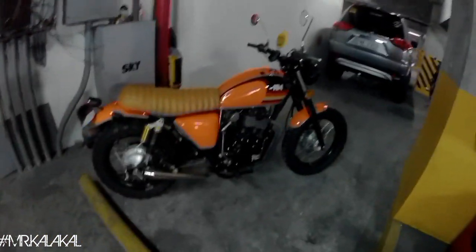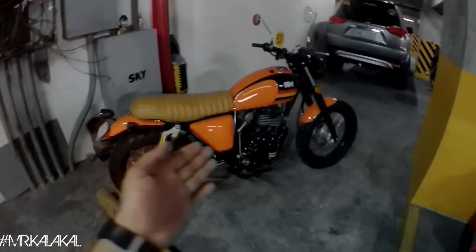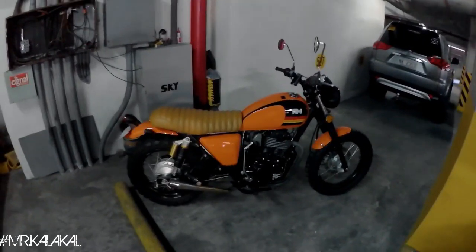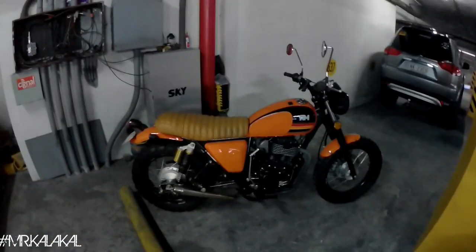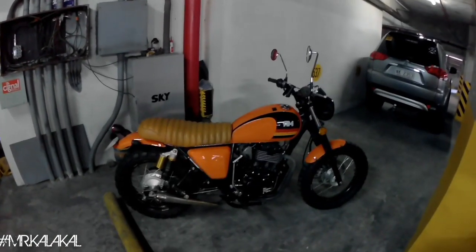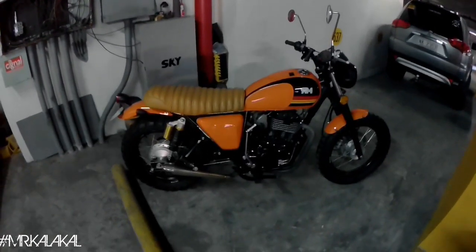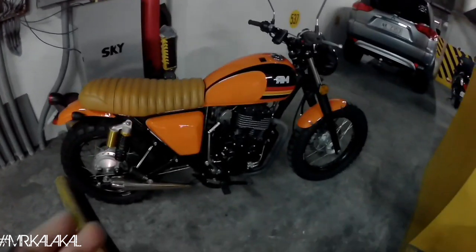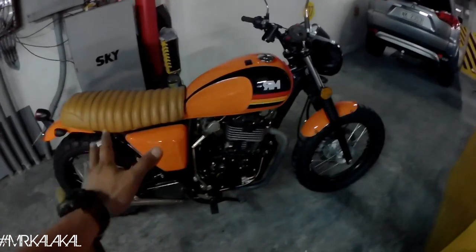First off, this is the recent bike that I got. It is a Motorstar Cafe 400. It's a 400cc bike. I'm not sure of the exact displacement — on paper it's 400cc, but I believe it's 373 or 383. Anyway, there it is.